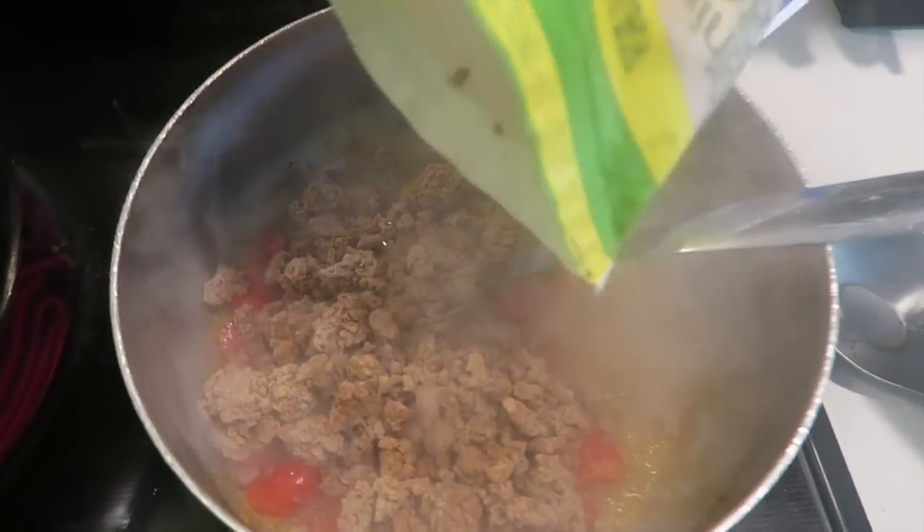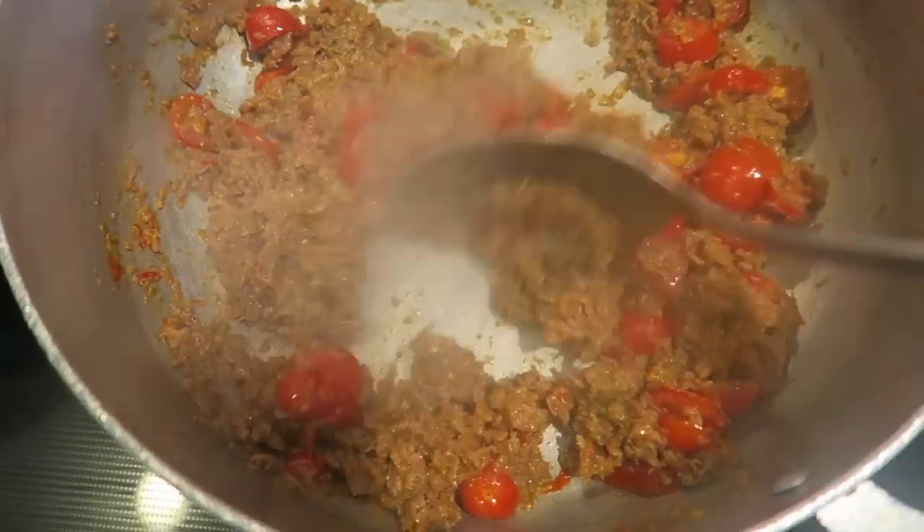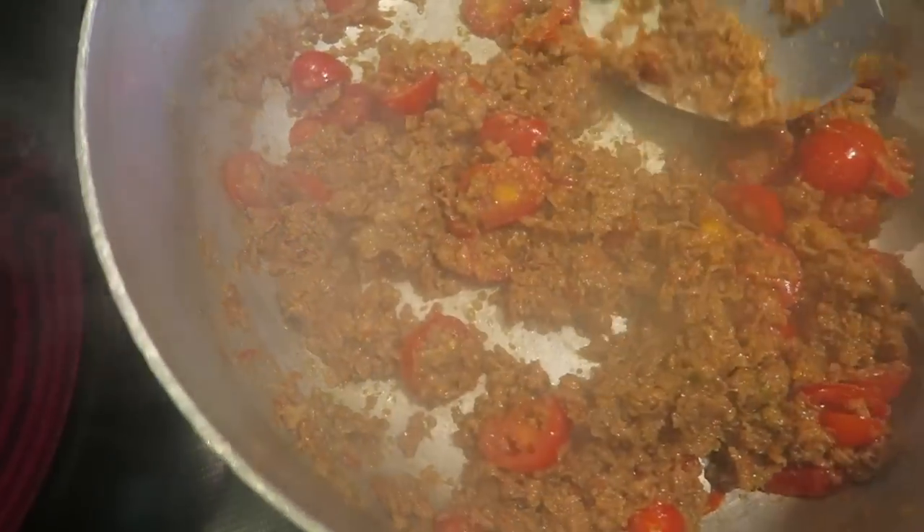Looks like ground beef to me. Now while this is cooking, I have my pasta cooking here. I have a total of eight strips.